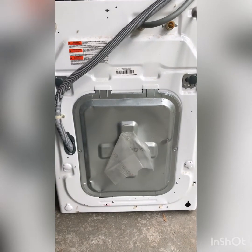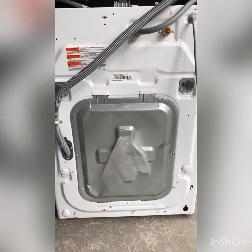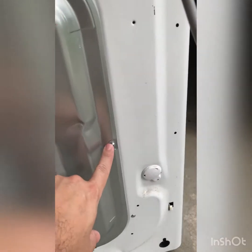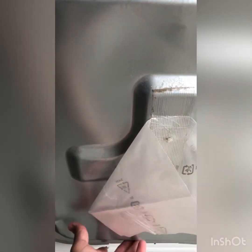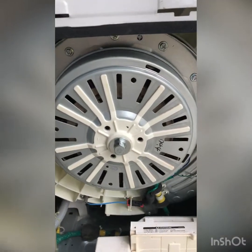To get access to the rotor position sensor, the first thing we want to do is make sure we disconnect the power cord. Then come to the back panel and remove these two Phillips head screws — one here and one here. Now that we have the two screws removed, we're just going to lift up on the panel straight up and it should come right off.